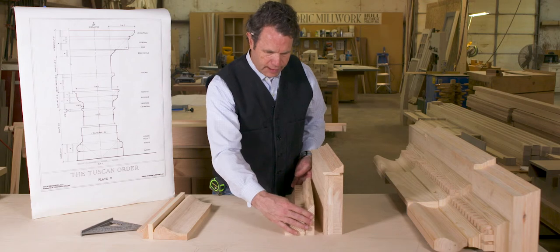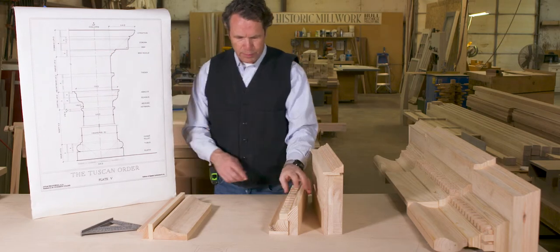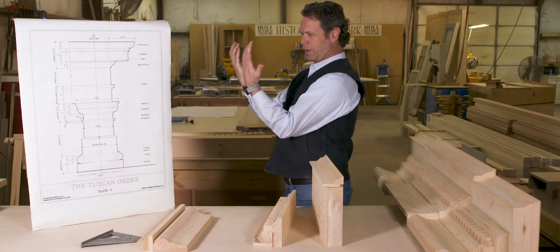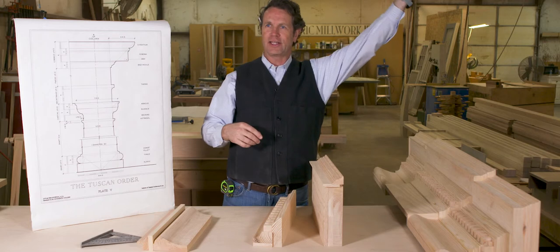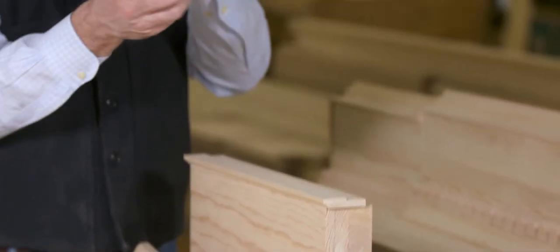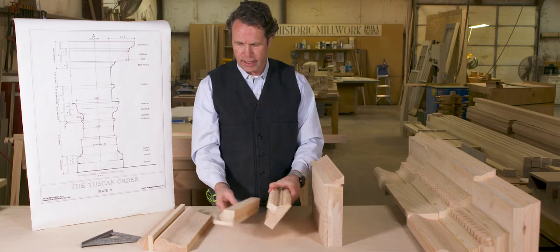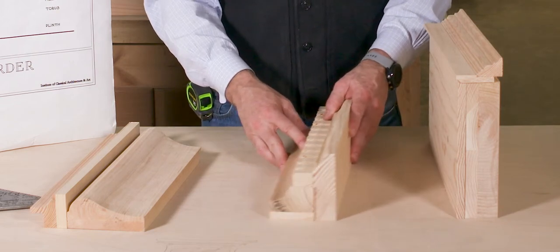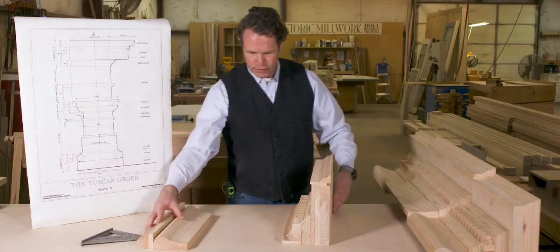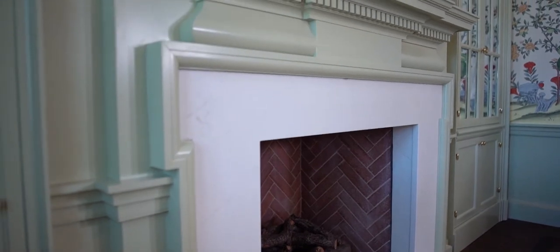The first part is the bed mold — this lower section down here. Ours actually has a dental in it. The bed mold is typically the supporting mold. Supporting moldings hold things up — this shape is supportive. A terminating molding finishes things out on top; it's not supportive. Our bed mold is made up of three moldings: a covetto, a dental, and a supporting cyma recta. It goes up underneath the shelf, supported by the frieze, and the architrave runs around the opening.